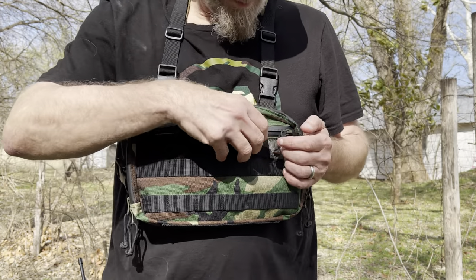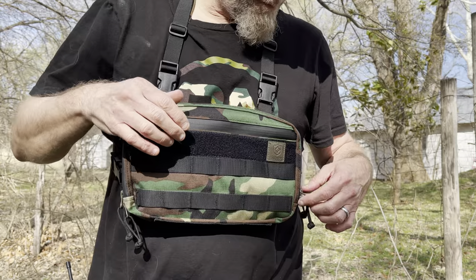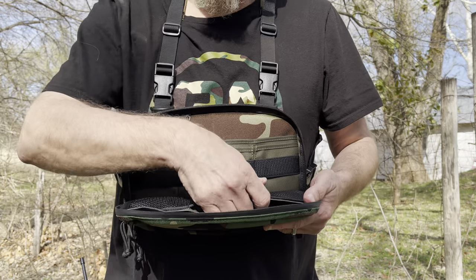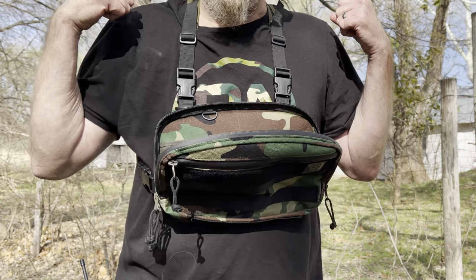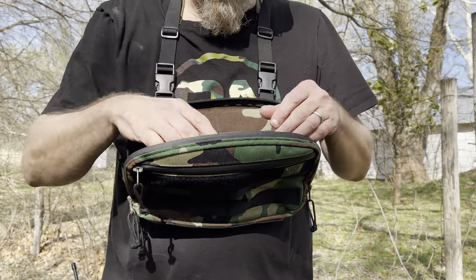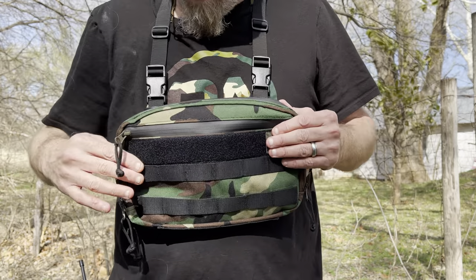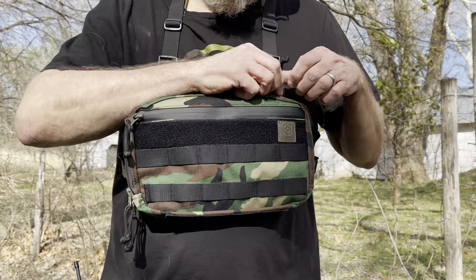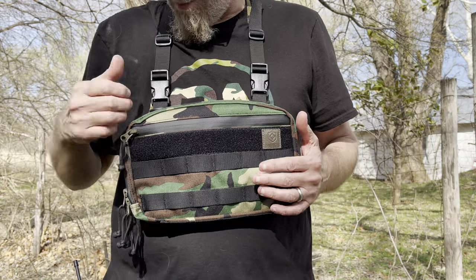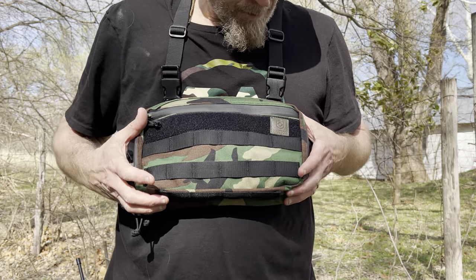Having a micro chest rig like this gives you the ability to get into everything right here. When you've got a backpack on you can't always reach stuff, but if you need a band-aid, need to get a fire started — your tinder, ferrorod, lighter, flashlight — it's all right there in front of you. You just open it up.